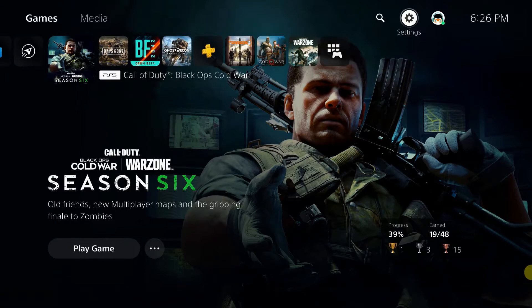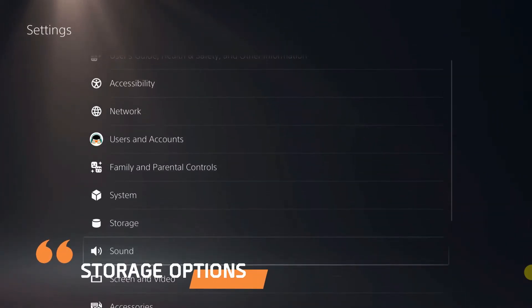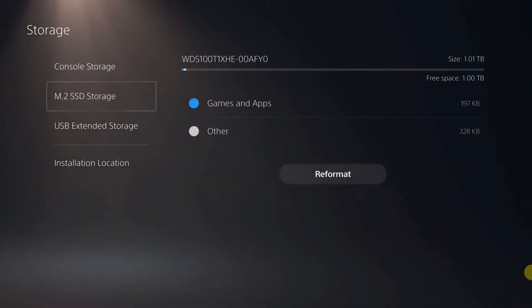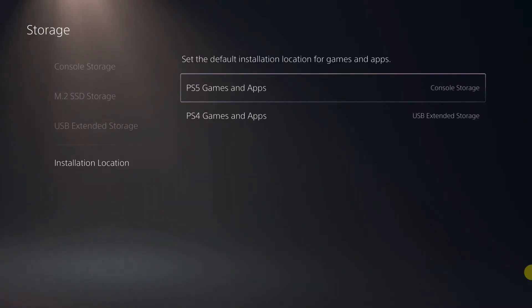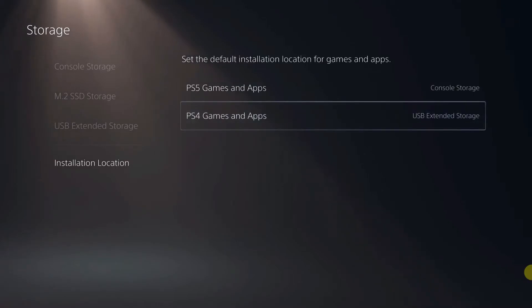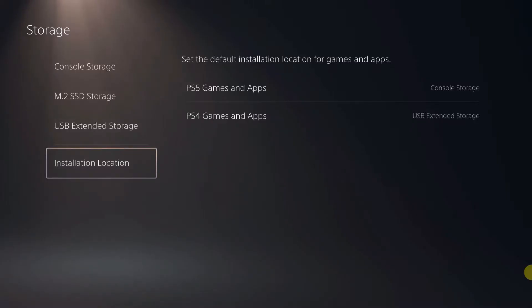Now that we're logged into the PS5, let's check our storage. You can see we have console storage, M.2 SSD storage, and I have my USB extended storage also showing. For PS5 games and apps, we now have two options: console storage and M.2 SSD storage. And for PS4 games and apps, we now have console storage, M.2 SSD storage, and USB extended storage.